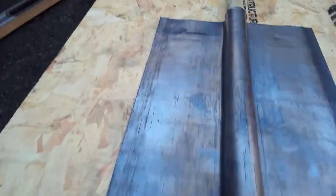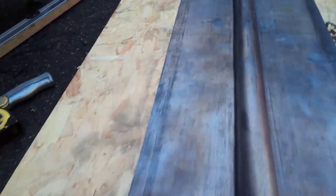In this video we're going to show you how to prefabricate your lead ridges and lead hips.